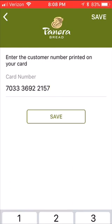Then I'm going to tap on the word Save. And there it is! When it's in here, you see the card, you see notes, you see stores, and there's the card number. So when you go into the Panera Bread and they say, 'Do you have a loyalty card?' — why, yes, you can pull this card up and they'll scan that barcode.